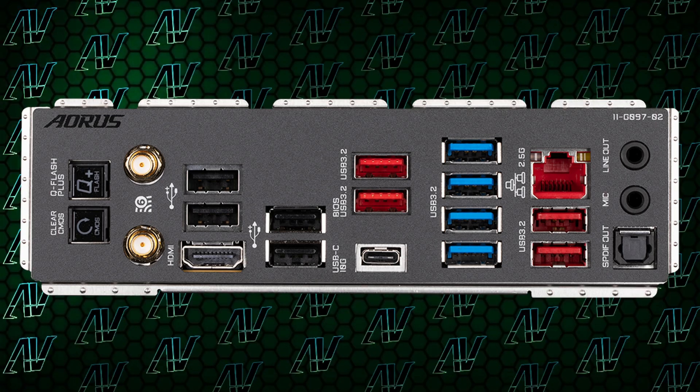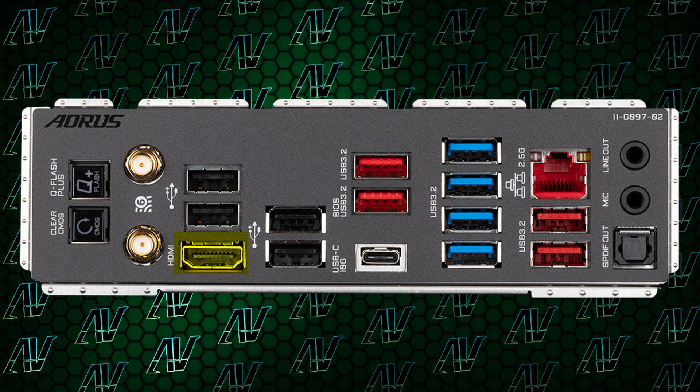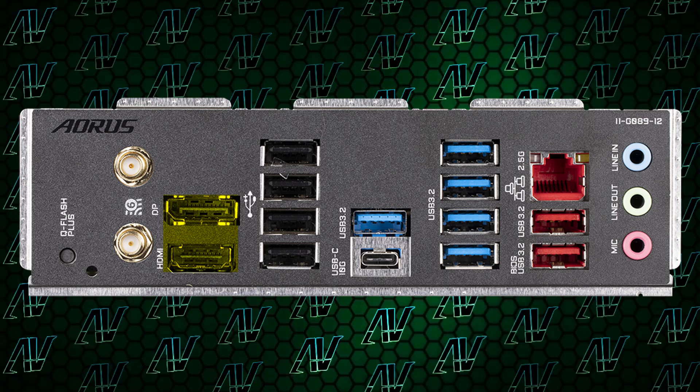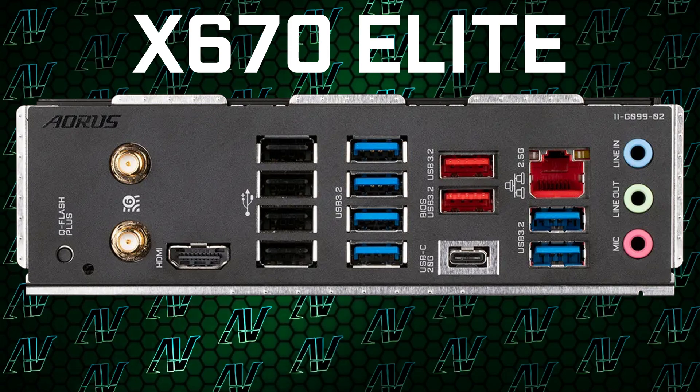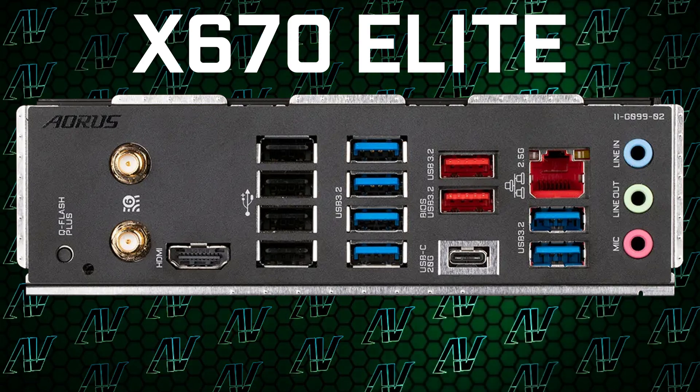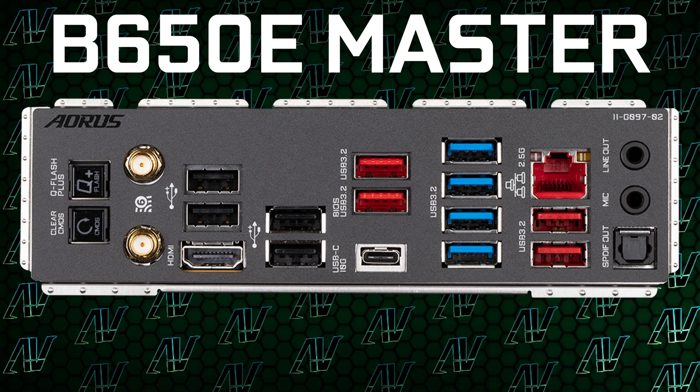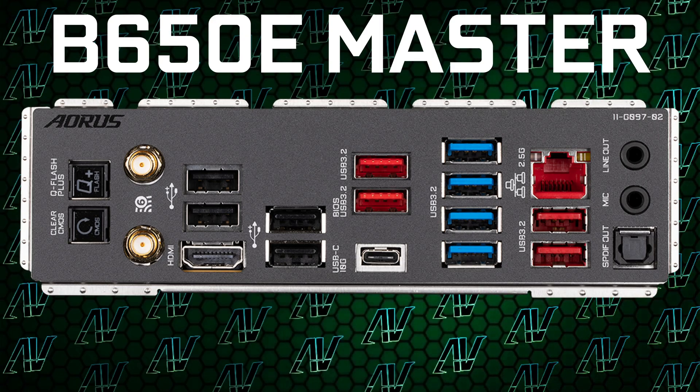Speaking of oversights, this motherboard only has HDMI for integrated graphics and not DisplayPort, even though the more budget B650 Elite does have both HDMI and DisplayPort. So let me wrap my head around this: entry-level X670 motherboards don't have integrated DisplayPort; budget B650 entry-level boards do have both. High-end B650E boards don't have DisplayPort, but high-end X670E boards do. Gigabyte, get your story straight. Why are you so picky about where you put DisplayPort? I don't get it.